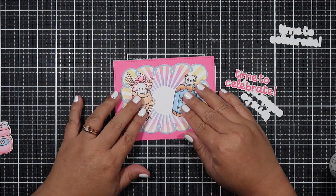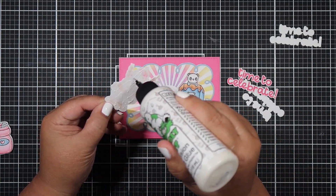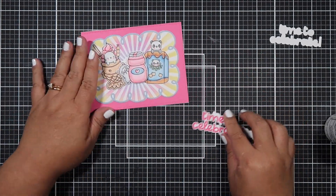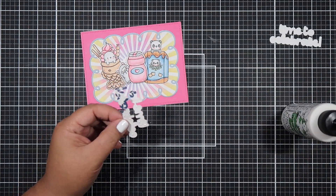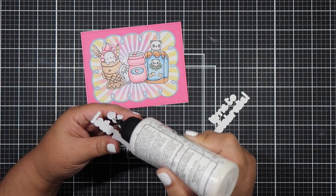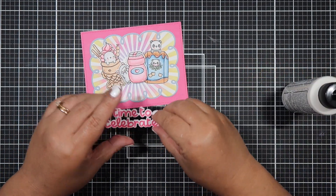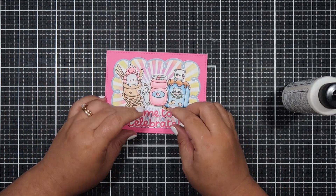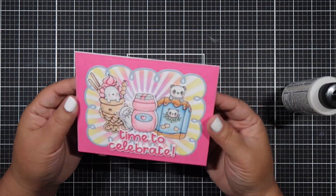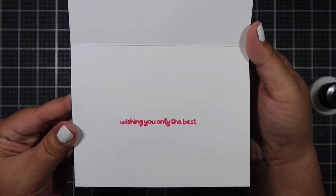These stamp sets are so cute. My daughter was like, 'Mom, you colored the panda wrong.' If you're familiar with Asian snacks — now available at Target — that panda is called Hello Panda. The middle one is like a juice called Yakult, and I'm not sure what the left one is but I'll just pretend it's an ice cream cone. I'm layering the sentiment three times, putting it at the bottom, and popping up the juice in the center. That llama is just so adorable. This card came together really quickly and I'm very pleased. I'm going to stamp 'wishing you only the best' inside, and that finishes up card two.